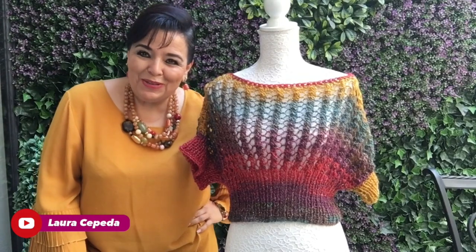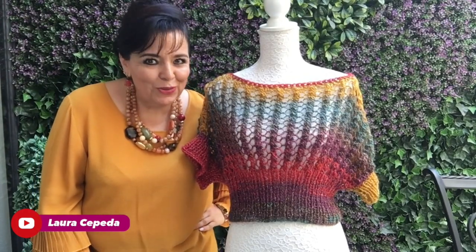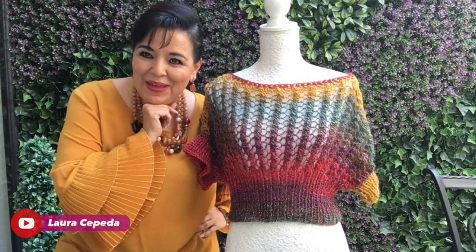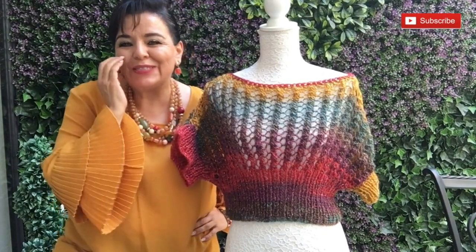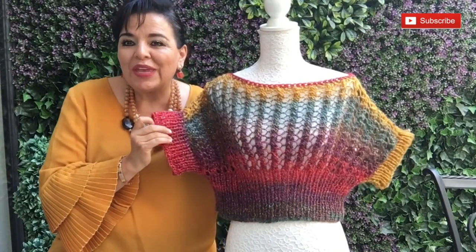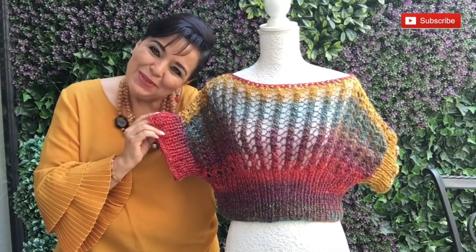Hello, welcome to my house and welcome to my channel. I'm Laura Cepeda and I'm very excited to have all of you here every Wednesday. Today I'm going to show you how to make this beautiful sweater, this beautiful blouse — it is so beautiful with these beautiful sleeves and it creates a flattering shape. I think you will love it and you will look amazing.